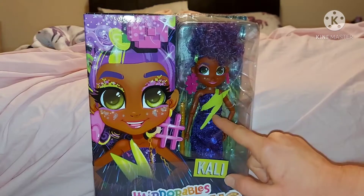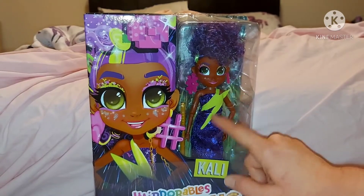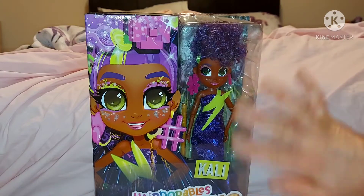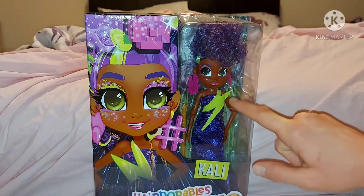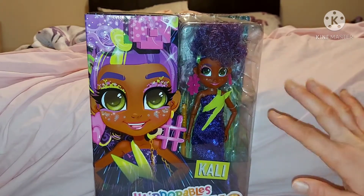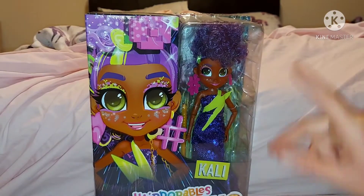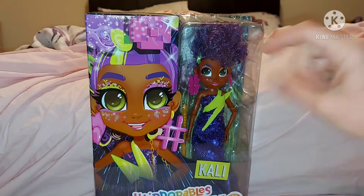I'm not sure about the thing across her chest — I feel like they could have done without that. I feel like it would look better with just purple, but I still think her dress is really pretty. I don't think her earrings are that big; I think they look pretty cool. I love her artwork, it looks really pretty. I'm just going to pop her out and then I will unbox everything.